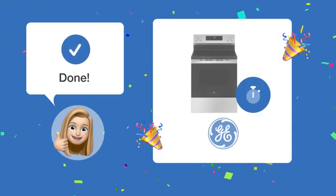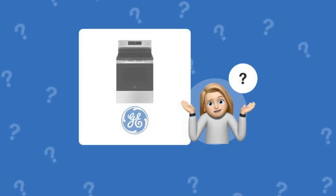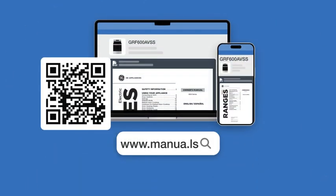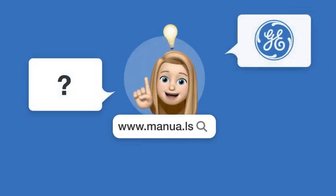By following these steps, you should be able to set and manage the timer on your GE stove efficiently. Still need help? Visit our website for the complete manual. There you will also find questions and answers from other GE users.